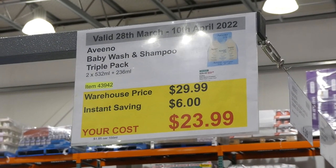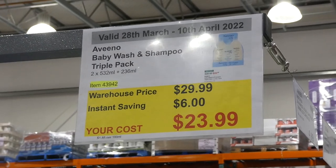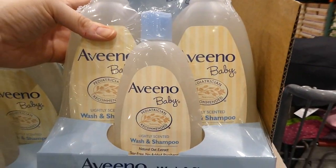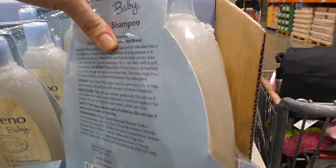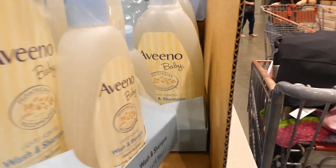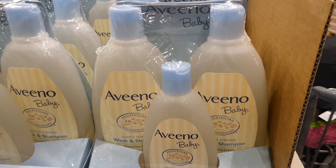Aveeno Baby Wash and Shampoo is a triple pack — two 532ml bottles plus one 236ml bottle — $6 off, down to $24. These contain natural oat extract, are tear-free, and have no added parabens. The small bottle is almost like a travel pack. These are really gentle on skin — I used them a lot with my younger ones when they had eczema and it never caused a flare-up.